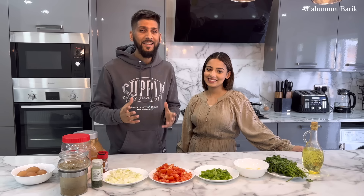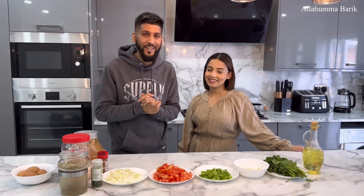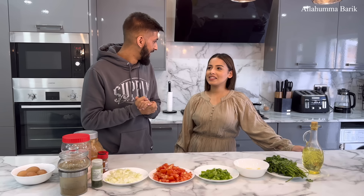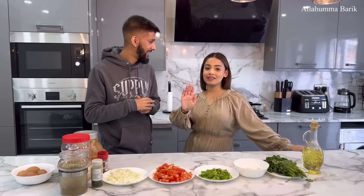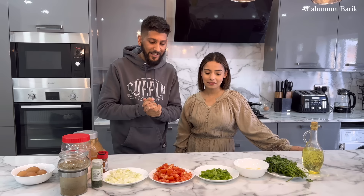Hi guys, assalamu alaikum everyone! I hope everyone's having a fantastic day. Welcome back to our channel. It's been a while since we've been in the kitchen — it's been ages since we made a vlog like this. I can't even remember what our last recipe was — that's how long it's been! But yeah guys, we are finally in the kitchen and we are going to be cooking a lovely recipe.